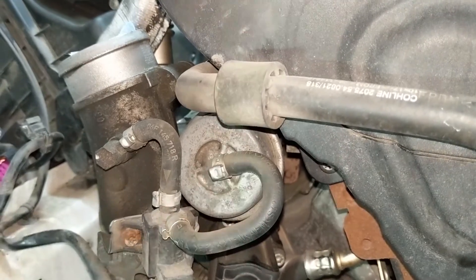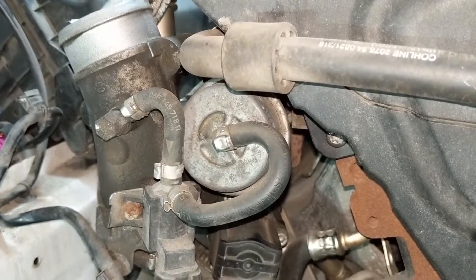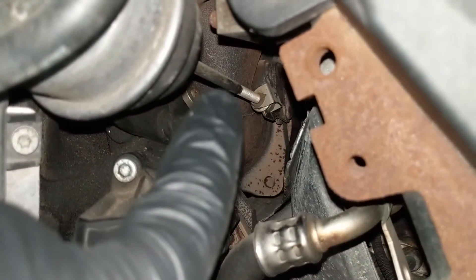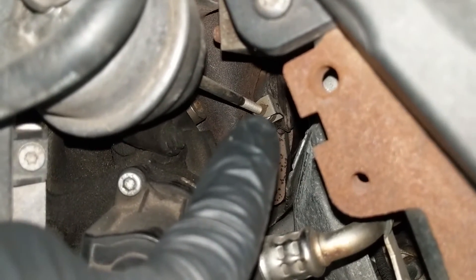The wastegate valve is operated further upstream by the wastegate actuator, this thing right here. The actuator is really just a diaphragm — a membrane that reacts to pressure — and when the conditions are right, the diaphragm will move the rod behind it, which is right here, and that rod is what moves the wastegate valve in the turbo housing.